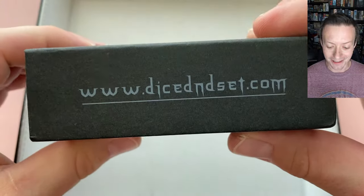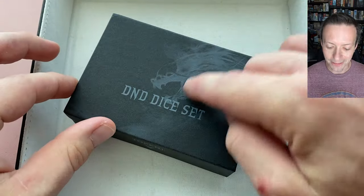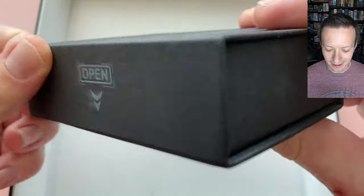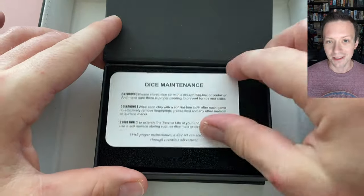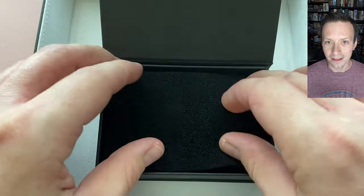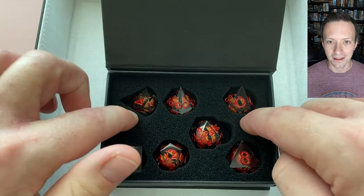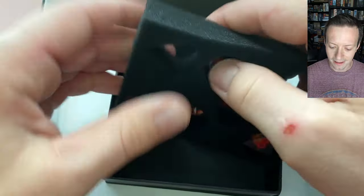This DnD dice set comes in a nice cardboard box with an image of a dragon on the front — thematic and very cool looking. It has a magnet closure to keep it nice and secure. When you open it up there's a dice maintenance card that does suffer from a few translation errors, a little thin pad on top, and then the dice themselves, nicely secured in thicker but still soft foam padding that comes out very easily.